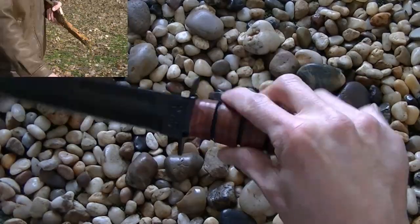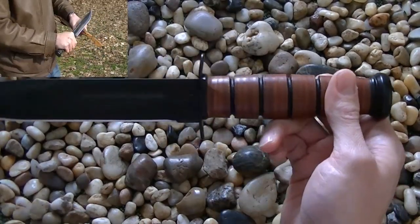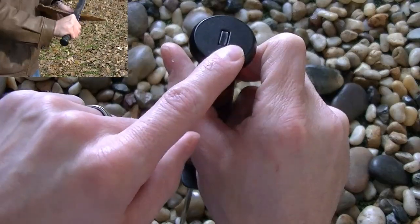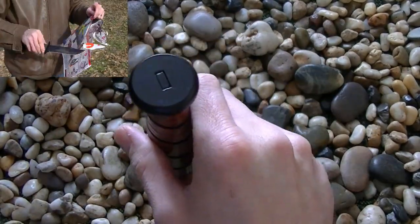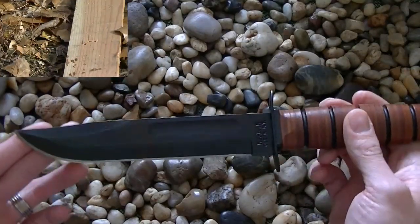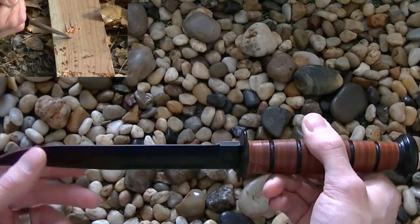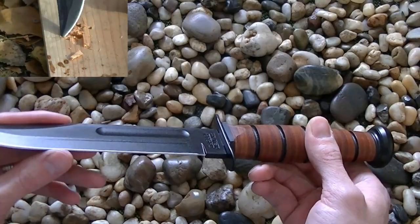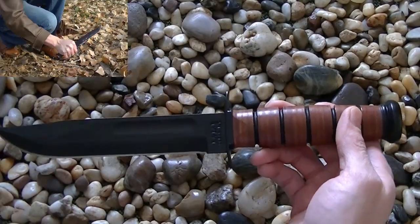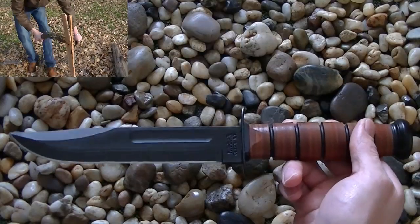The blade itself is made right here in the US, in Olin, New York — stamped as such right on the tang. It is a full tang design, which means the blade runs the entire length into the handle, and you can see the pommel sticking out the bottom. The factory angle is a 40-degree inclusive angle, meaning 20 degrees per side. Like any production knife, they can be a little askew, but they normally come razor sharp right out of the box, which is nice.